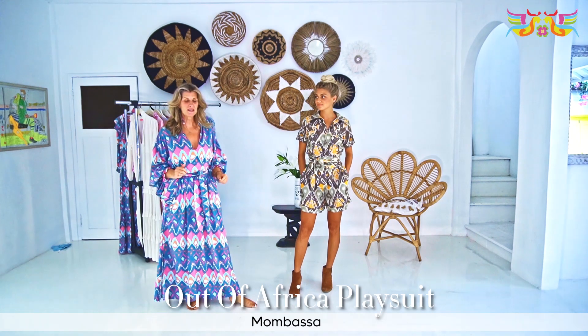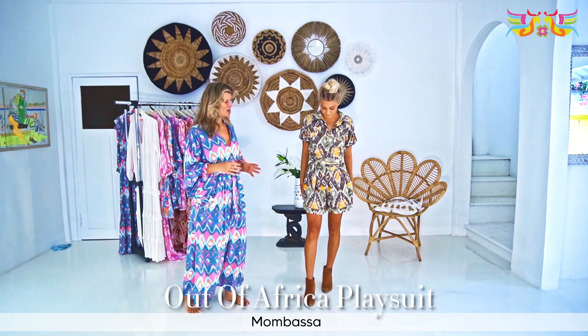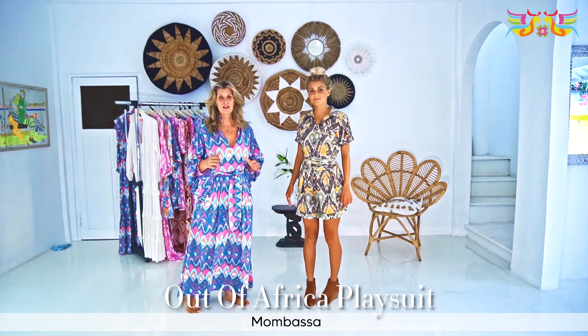So now we're going into the playsuit season, and I'm going to introduce to you our Out of Africa jumpsuit. I'm sure you think like I do — it's very safari-like, and that's exactly the idea.